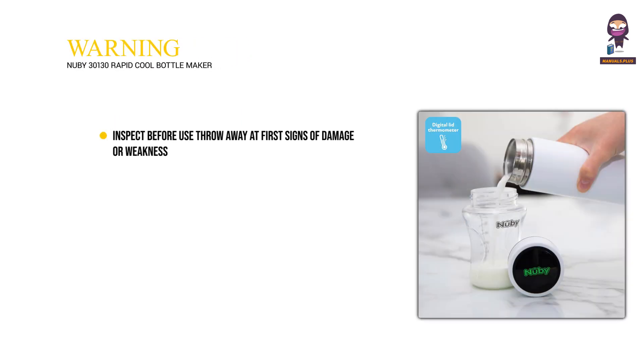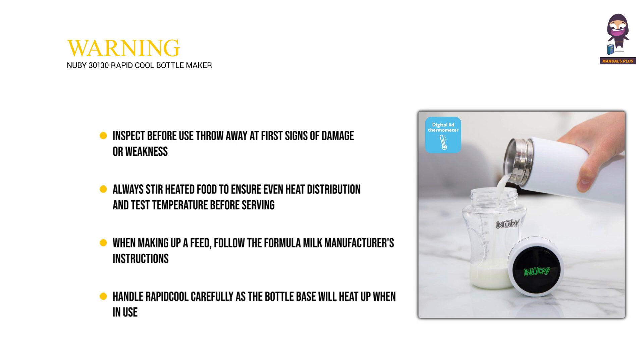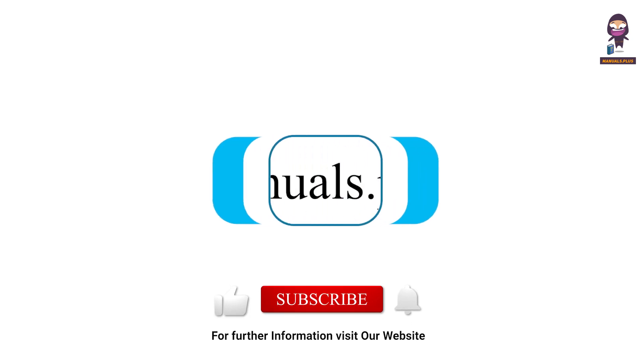Warning: Inspect before use and throw away at first signs of damage or weakness. Always stir heated food to ensure even heat distribution and test temperature before serving. When making up a feed, follow the formula milk manufacturer's instructions. Handle the Rapid Cool carefully as the bottle base will heat up when in use. For more updates, subscribe to our channel.